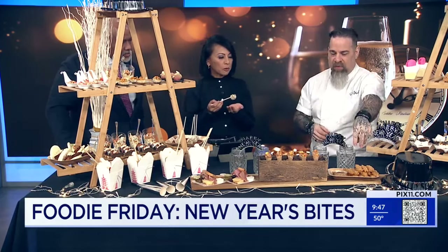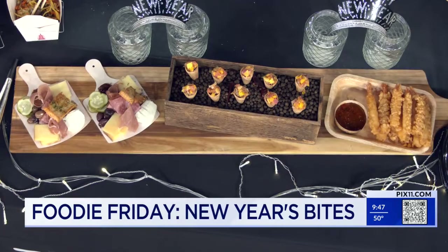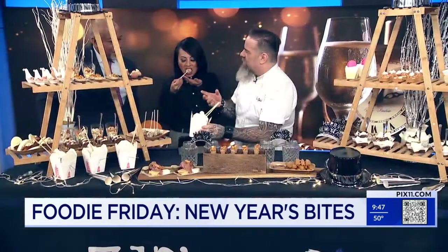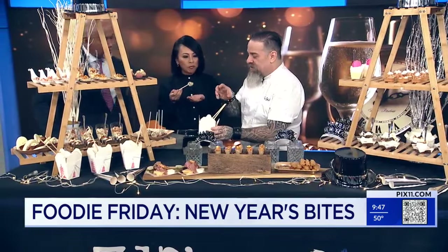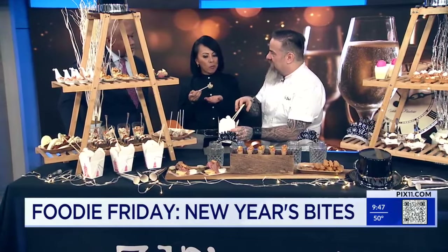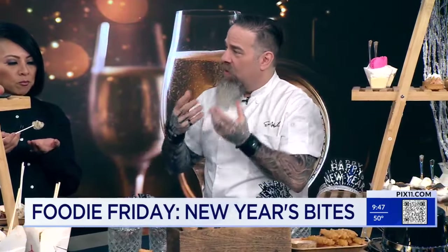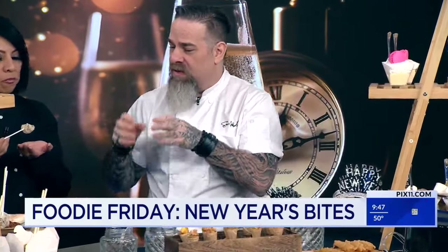A little bit of tempura shrimp — what we do is skewer them, batter them, flash fry it, and then serve it with Thai chili sauce. Again, it's something that people can just pick up and eat. And everyone loves to walk around with a little box of something in their hand — this is just a stir-fry noodle salad. You can put it out, make it ahead of time, marinate the vegetables, quick flash cook the noodles, let it cool down, and then people have a nice easy salad to play with.